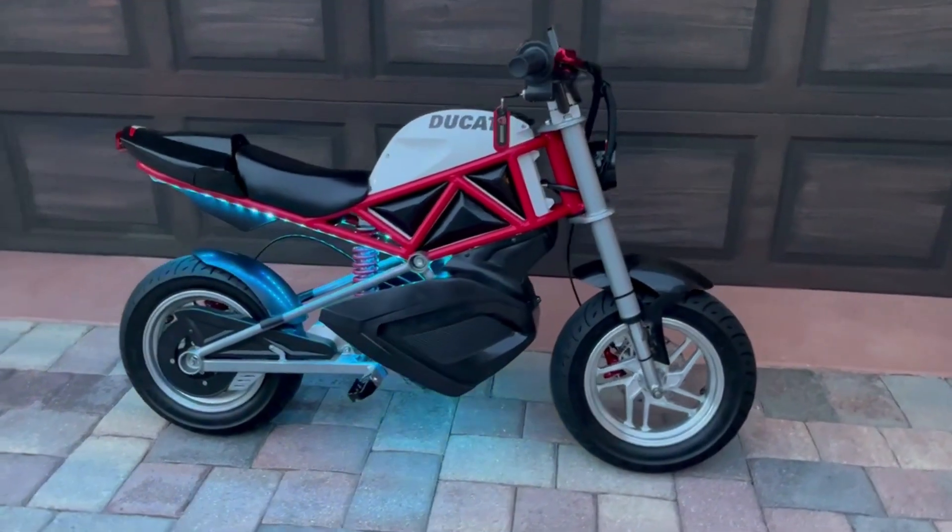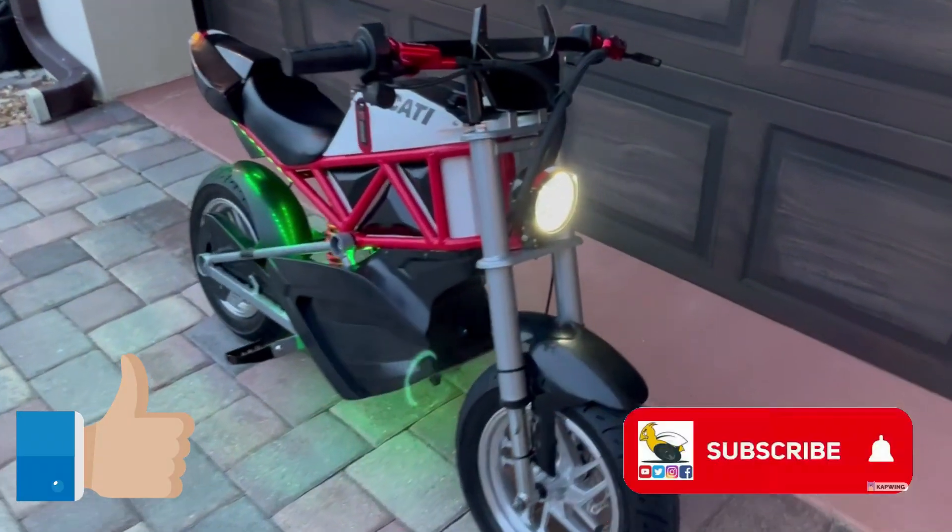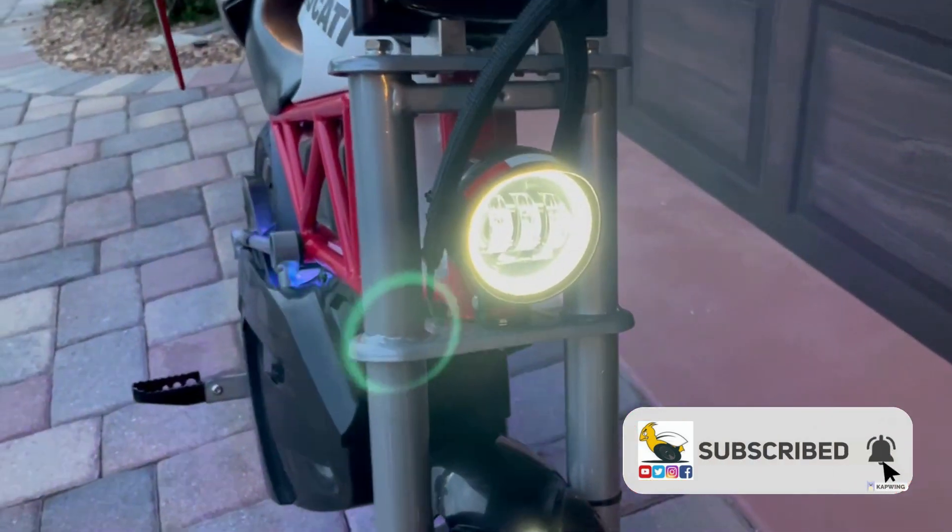This is what the final build looked like when all said and done. I hope you liked this video — please subscribe to my channel. Thanks for watching.